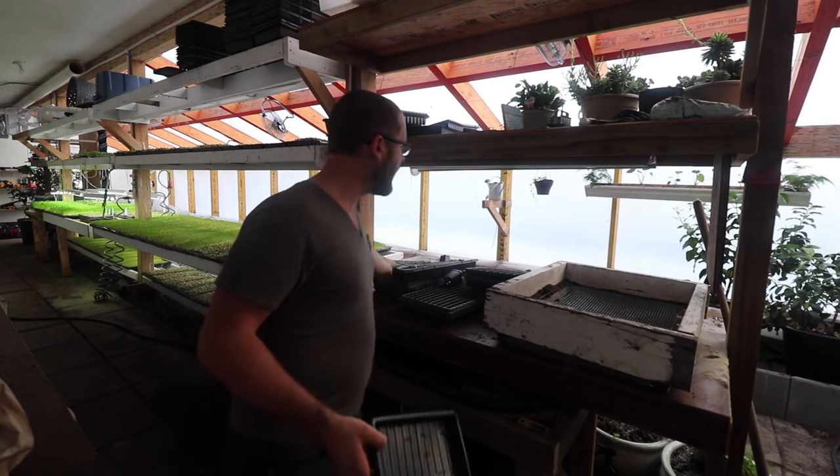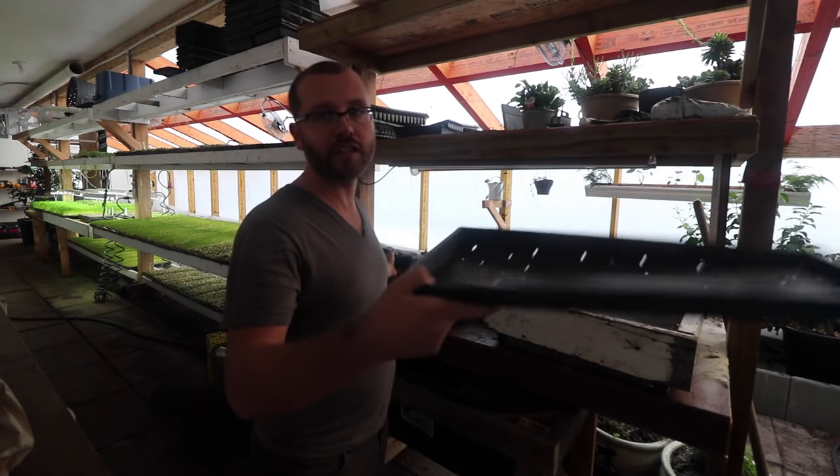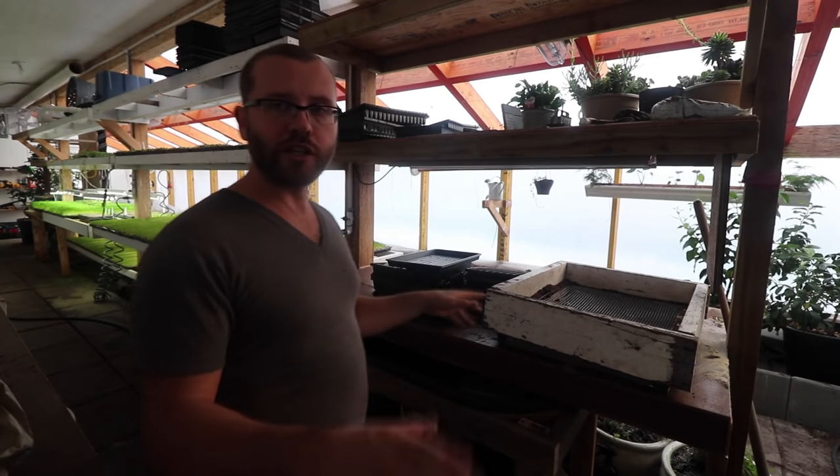I don't find any reason to do a 2-inch deep flat for microgreens. I was using them for years until I discovered the 1-inch flats, and then all of a sudden I reduced my soil cost by half. It's a lot more efficient.